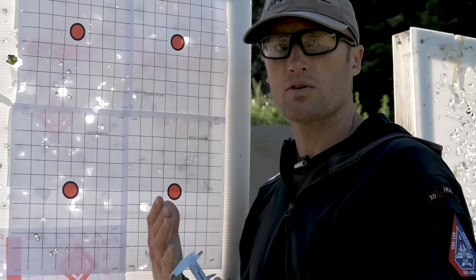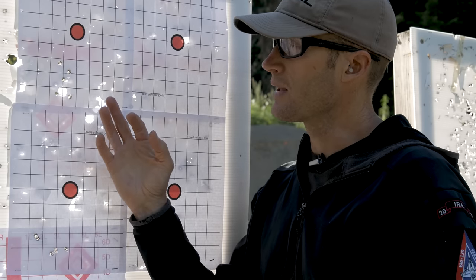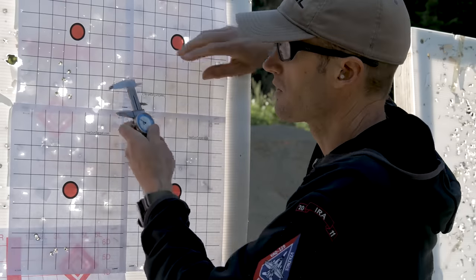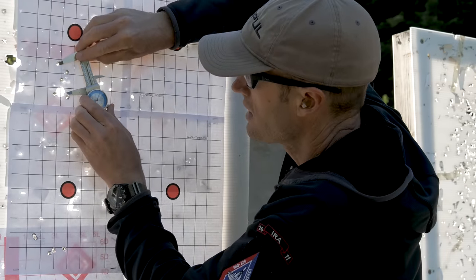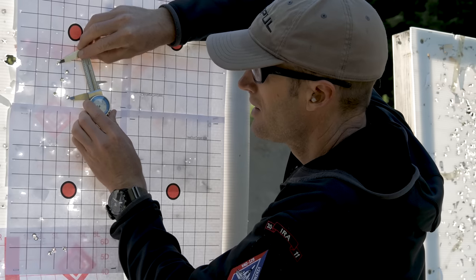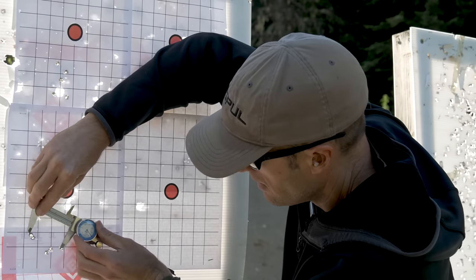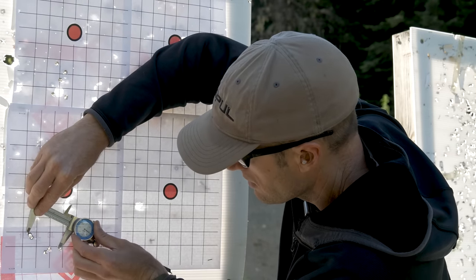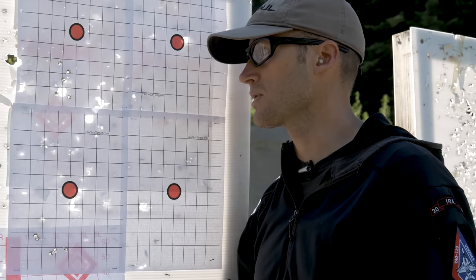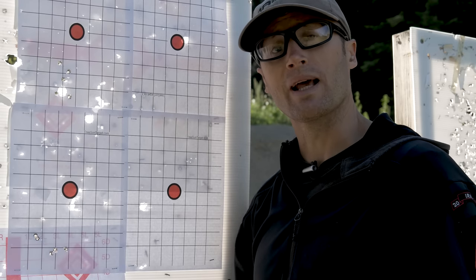When I zeroed this rifle, I zeroed it with my suppressor using some steel case ammo. So I think when I put my suppressor on, it'll probably shift my groups back up. This is my first group, here's my second group. Up here it looks like just over 2.3 inches, and this one down here is actually just under 2.3 inches. Neither is spectacular, but whatever — I'll throw my suppressor on and see what I get.